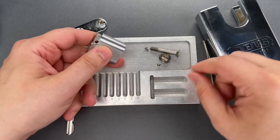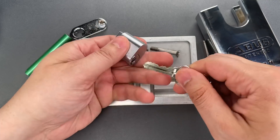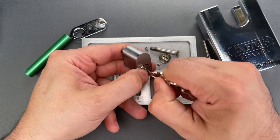Let's make sure this is working properly. If you do this before reattaching the back, make sure you don't accidentally pull the core out when you pull the key out.